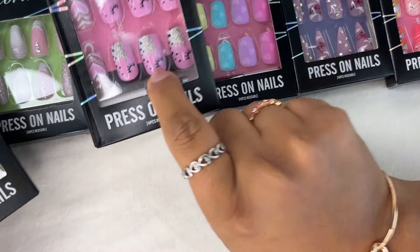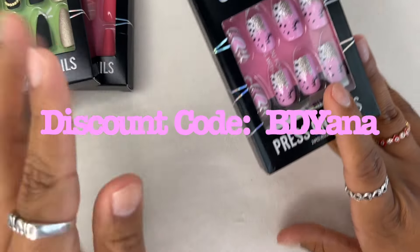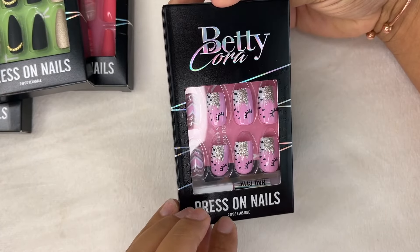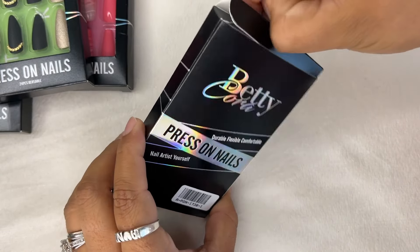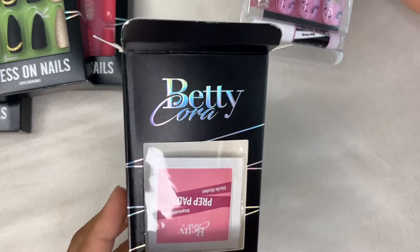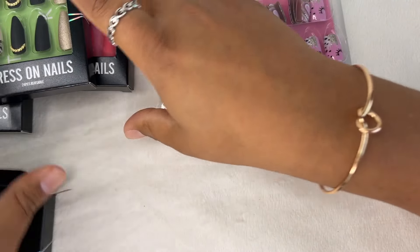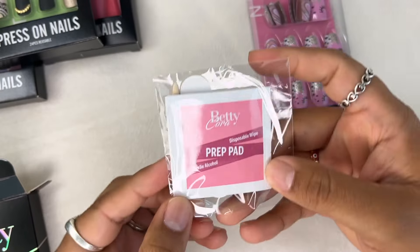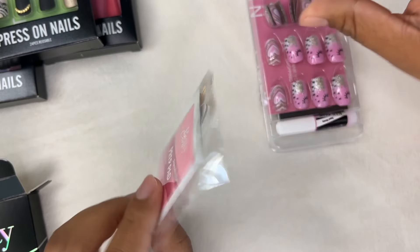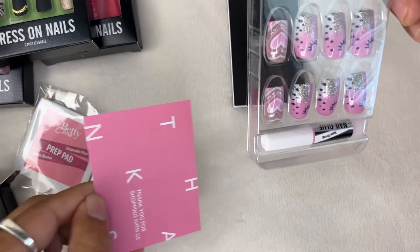I'm going to start by showing you — I think I'm going to wear these. Look how cute! Let's put these on. I'm going to show you how they come packaged. This is really nice presentation — even for a gift, if you have a teenage daughter or a goddaughter. Valentine's is coming up and this would be a really good addition to a basket. It comes with the prep pad, the little stick, and the file.